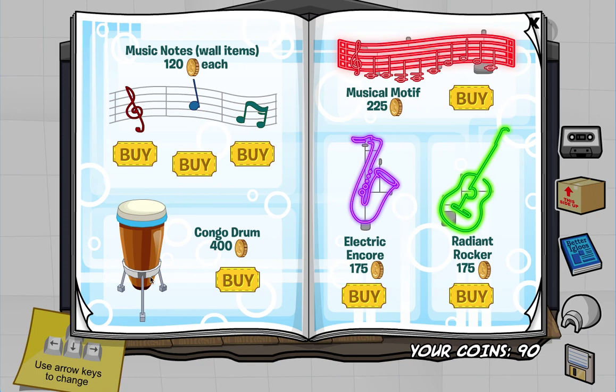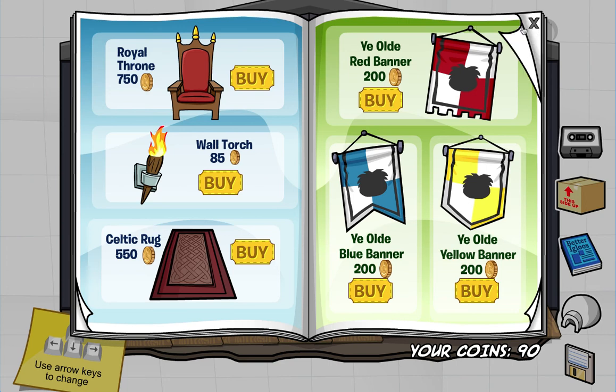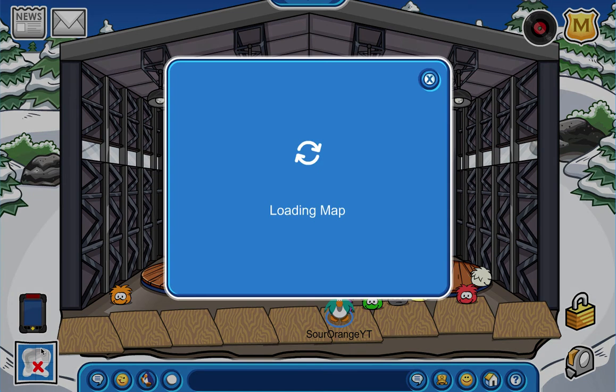If you go to the music notes and go to the very left green note, you can get the microphone, which is also something Sour Orange is using. One of these had a secret - right next to this thingy there's a heart, so if you want a heart just go there. And we're back to medieval party - that is all the secret things!